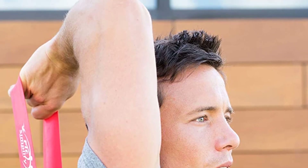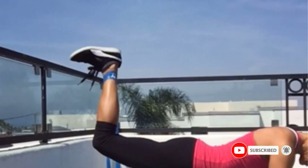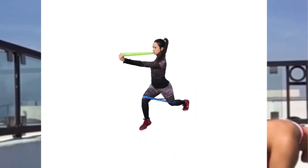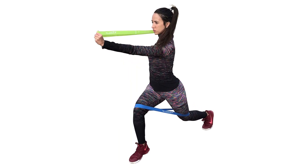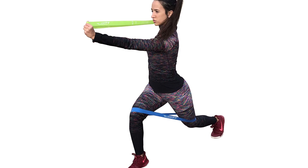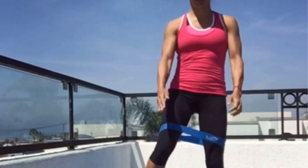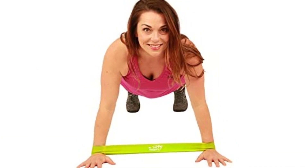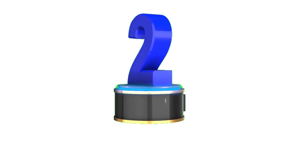Quality is a top priority, and these bands have undergone rigorous testing to ensure superior performance and durability. Each band is built to withstand even the most intense workouts, ensuring a long-lasting investment in your fitness journey. The included carry bag adds convenience, enabling you to take your workout anywhere. Whether you're a beginner seeking to build strength or an advanced athlete pushing your limits, these bands will transform your workouts and propel you towards your health and fitness goals.